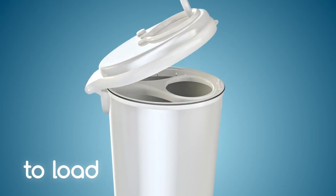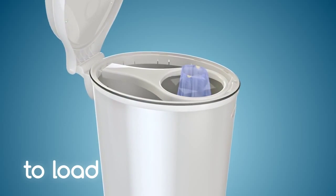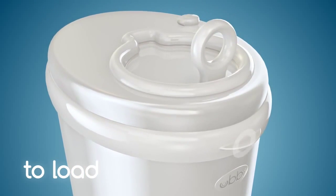To load, lift the cover and insert the bag by pushing it into the bag holder opening. Next, tuck the edges of the bag around the bag holder and close the cover by pushing down until it snaps into place.